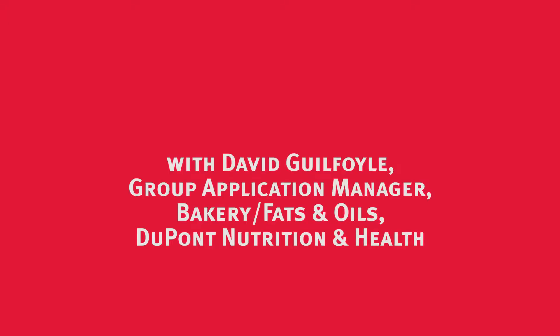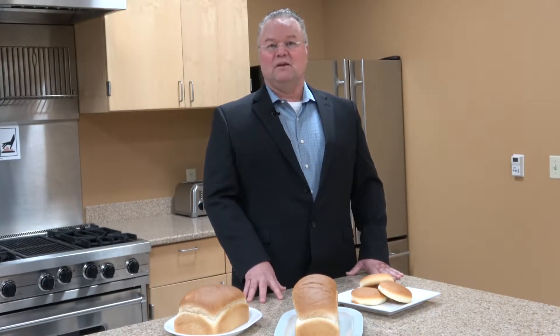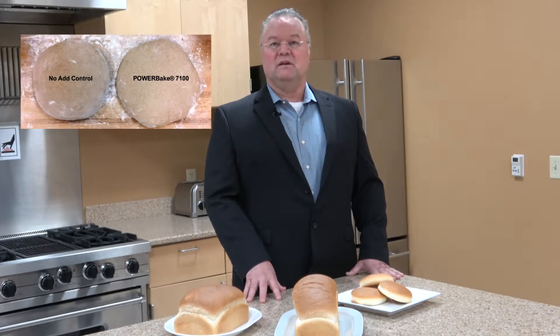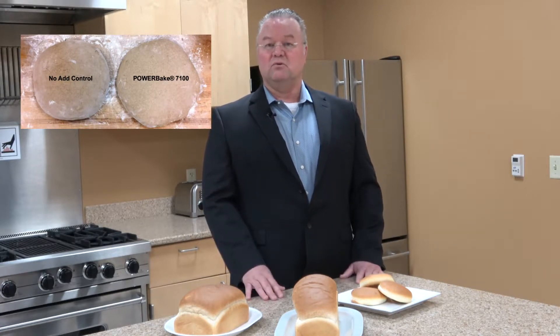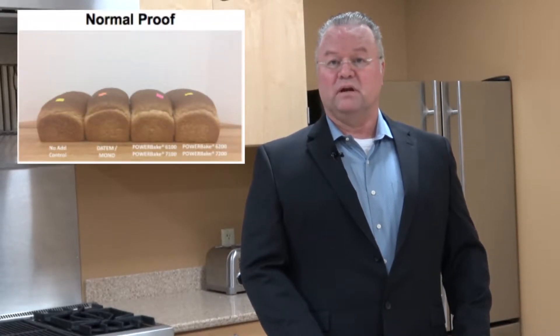The great thing about using the Powerbake 6000 range as well as the Powerbake 7000 range is that both work synergistically together. This will aid you in helping with the machinability of the dough, as well as giving you great proof heights and great oven spring through the oven.